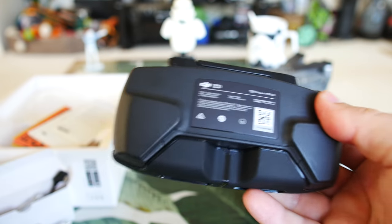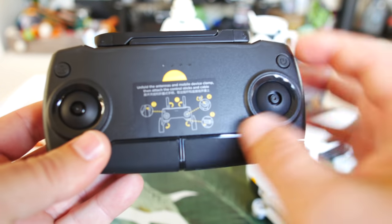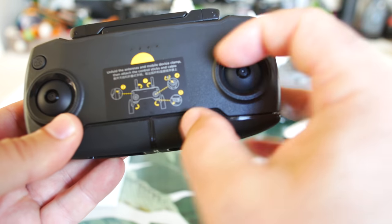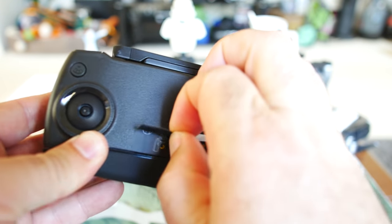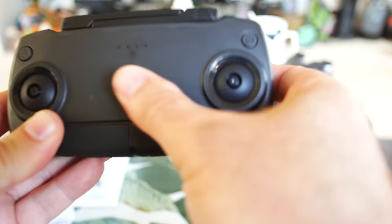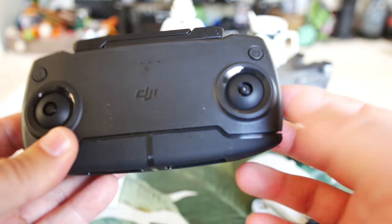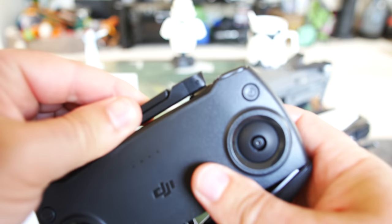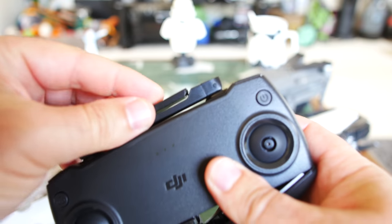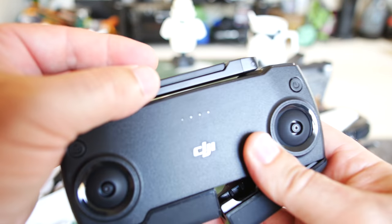Last but not least is the controller. To me it looked pretty similar to the other Mavic-type controllers. There's a sticker showing you how to put in the joysticks and unfold it. First off, there's no screen — they're saving money by not putting a screen on there, kind of like the Spark. The antennas on top have a nice satisfying click and will hold in there really well.